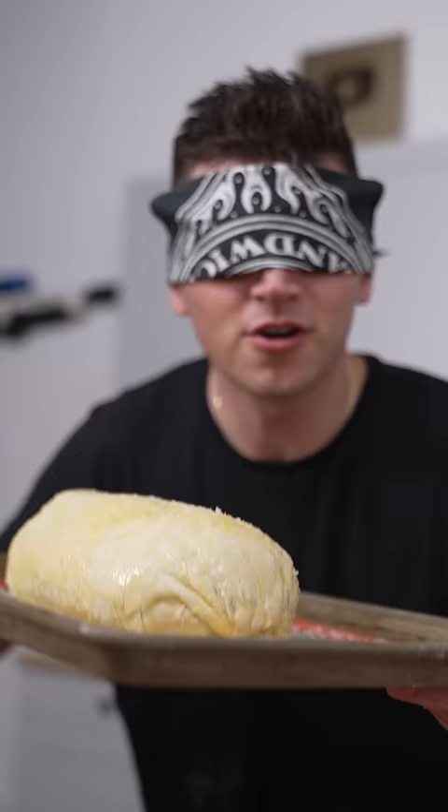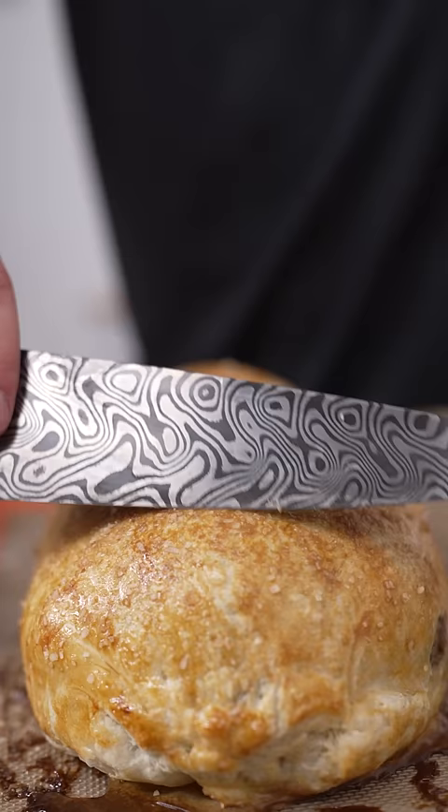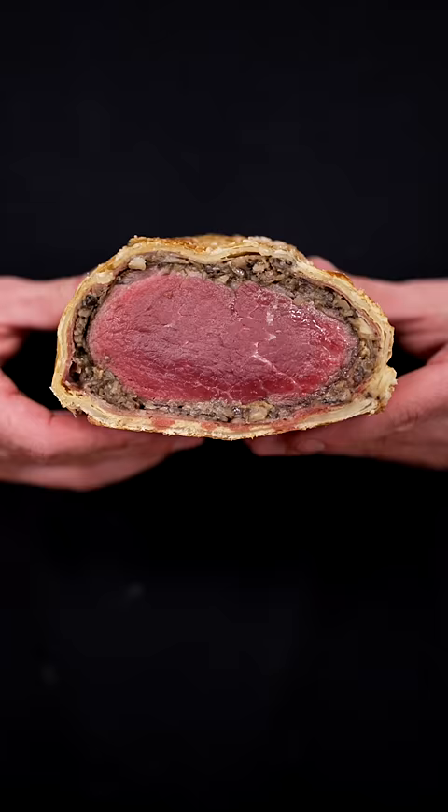Make this at 400 Fahrenheit till beautiful golden brown. I think we have the perfect Wellington. And now for the moment of truth — there you have the perfect beef Wellington. I might just cook blindfolded from now on.